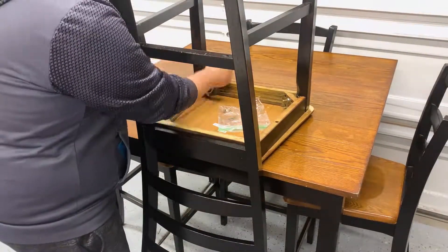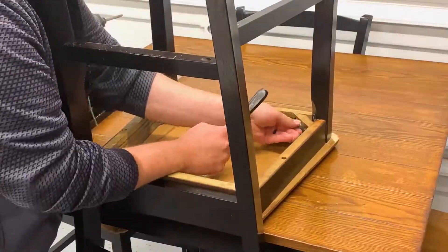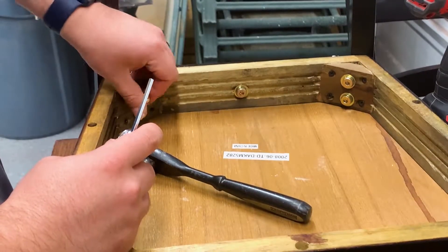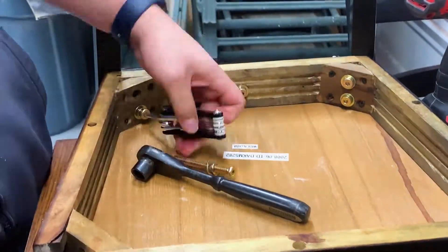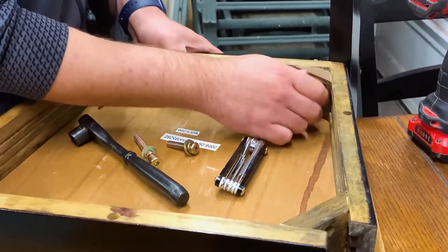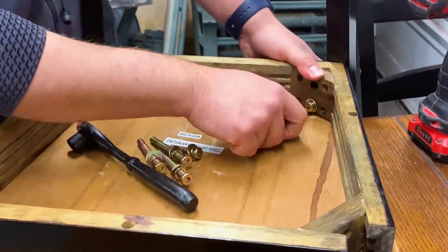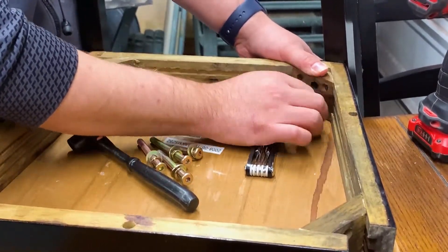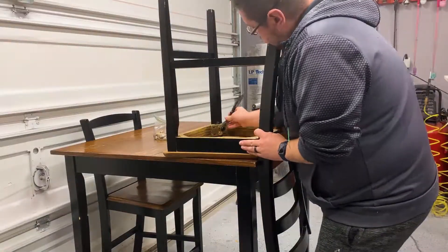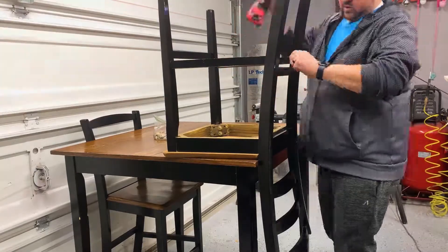First up, we need to disassemble everything just to see exactly what we're working with here. Tip number one: whenever you're taking apart all of the hardware, put everything together in a little Ziploc baggie — that way you don't lose anything. If you have different types of hardware, different types of bolts or whatever it may be, use different baggies and label them. In my case, not too many different types, so it's all going in the exact same one.